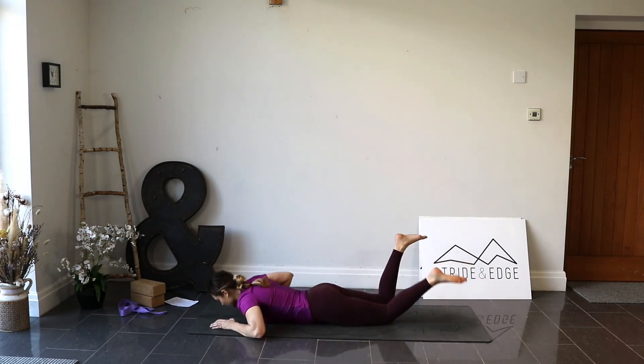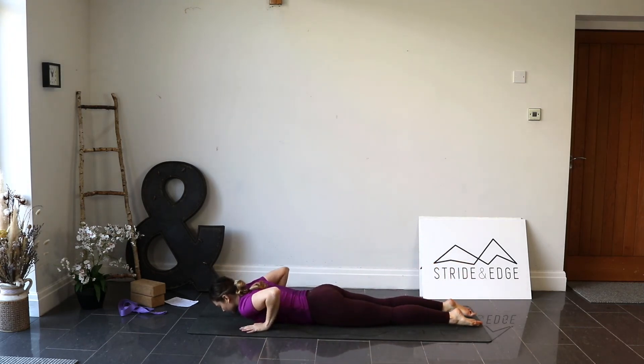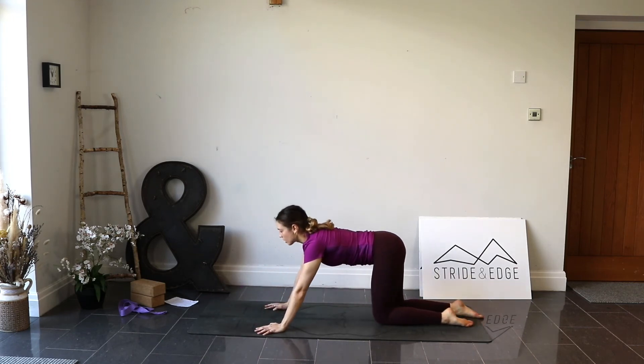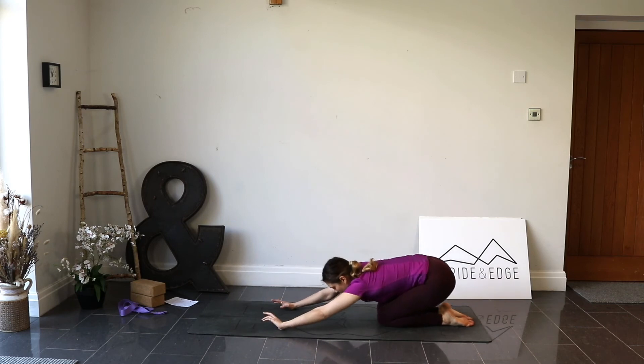Nice big deep breaths — this is quite a deep stretch, so just focus on that breath. Inhale… exhale. And again — inhale… exhale. One more breath — inhale… exhale. Then almost like you're swimming forwards, rock all the way forward, come onto your belly and gently bring those knees together, then press through the hands and knees to come into child's pose. Give yourself a nice little wiggle.